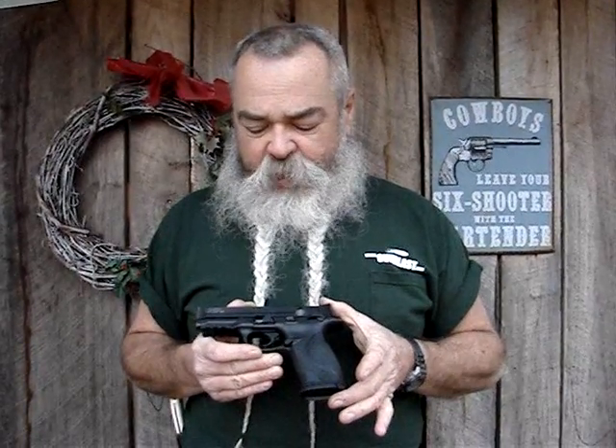You've got 13 shots total in it — 12 in the mag, one up the spout. Real effective, real easy to shoot, real easy to keep on target, easy to keep your groups tight and spit out a lot of them real quick.